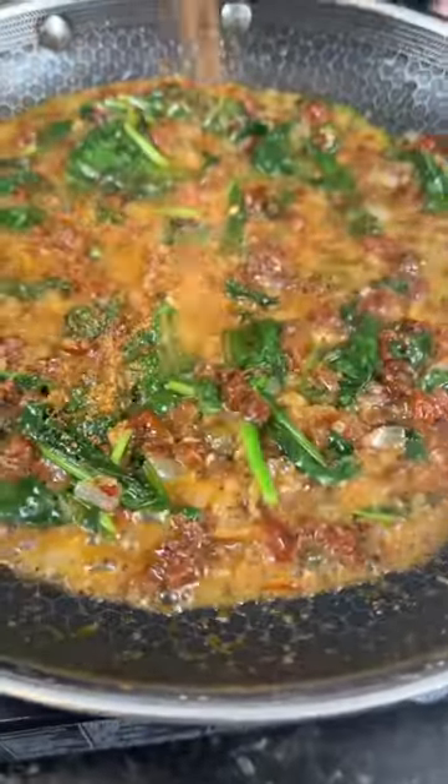Deglaze with some white wine because why the hell not? We're here for a good time, not a long time. Taste as you go and adjust the flavor to your preference.